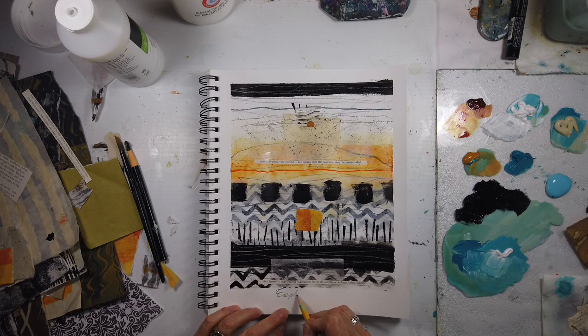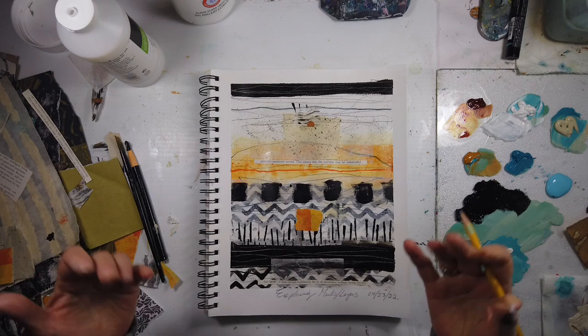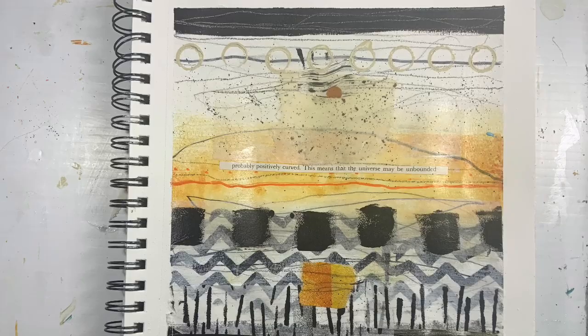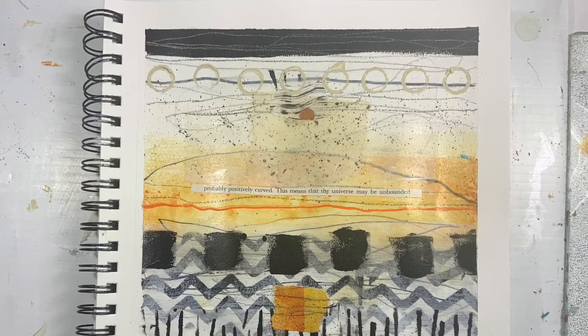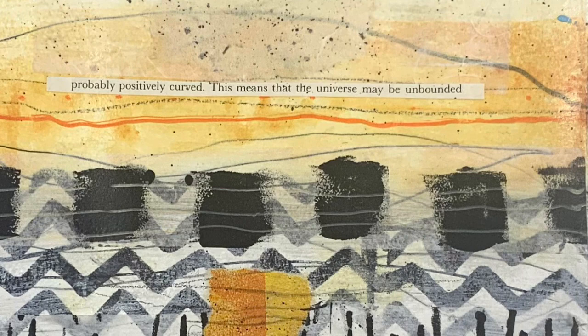So that's this week's abstract art journaling page exploring mark making — mixed media papers, handmade stenciling, and many more layers that you can use. Here is the close-up, and an even closer view so you can see all the textures. Don't forget to hop on over to the Facebook abstract art journaling group, and I will see you in the next video.